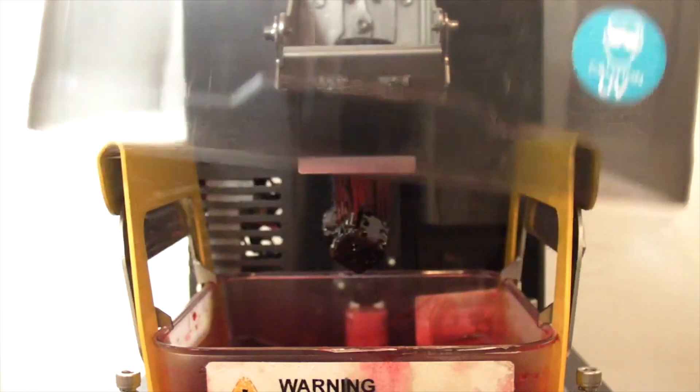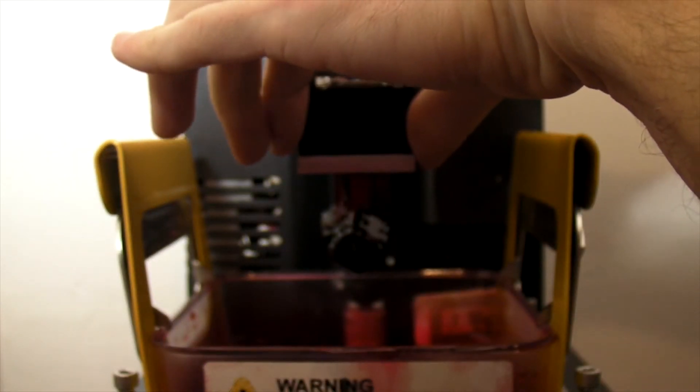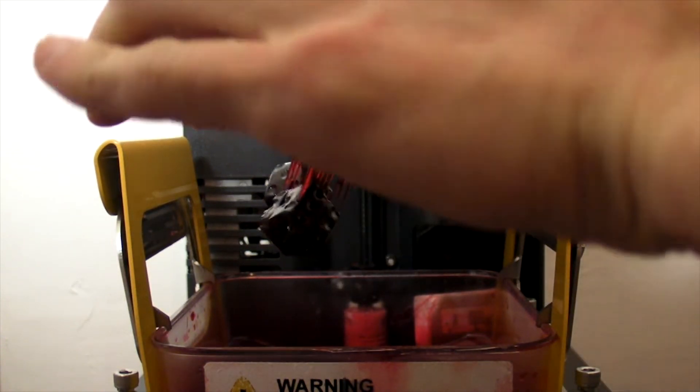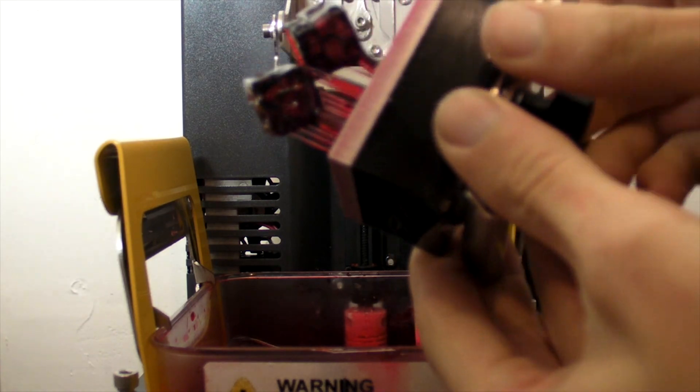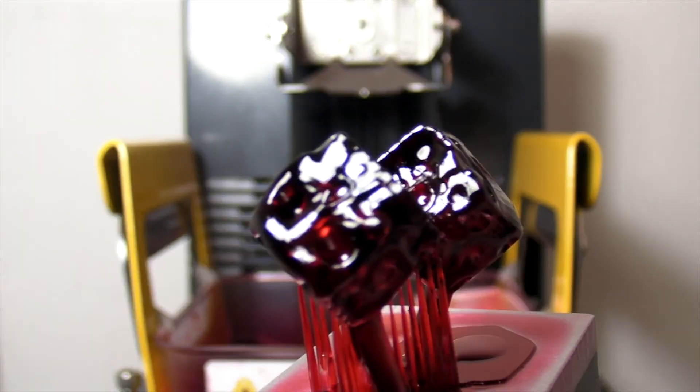Once finished, they were sent to the printer, and a few hours later I had my dice. I know the hype about 3D printing has come down a bit over the years, but it's still an amazing feeling to hold a physical object that not too long ago only existed as some data on a hard drive.